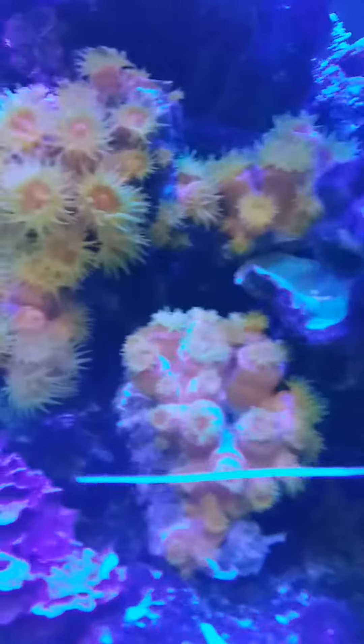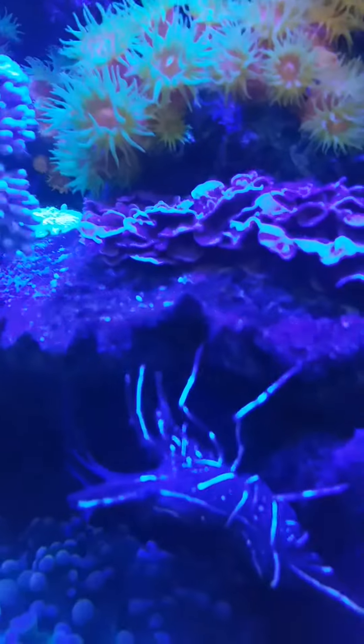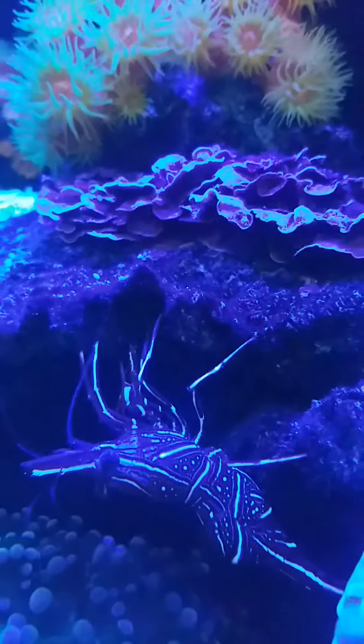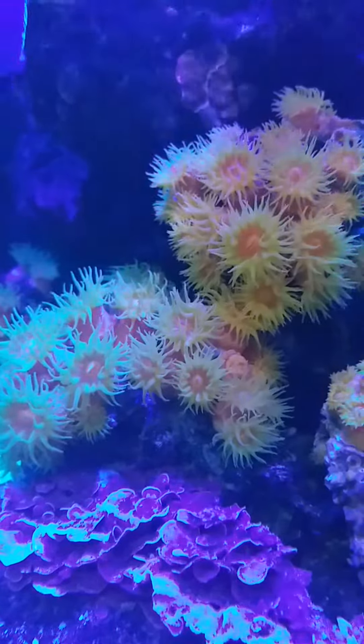This is my cleaner shrimp, which is also very photogenic. And this is another shrimp that likes to have its photo taken.